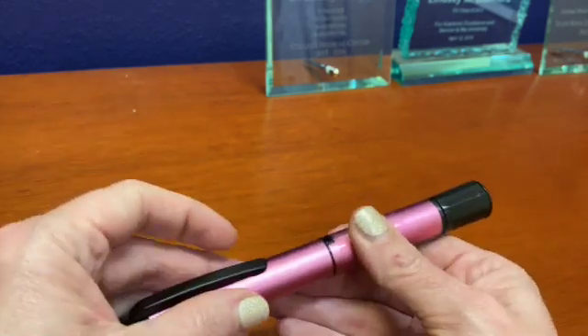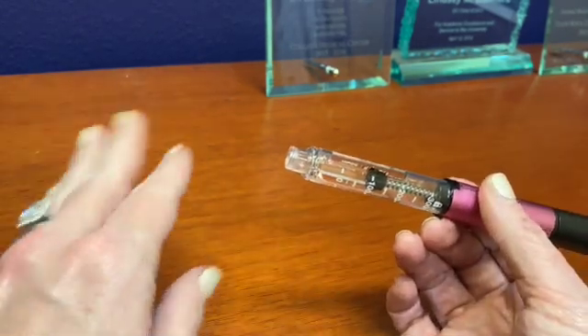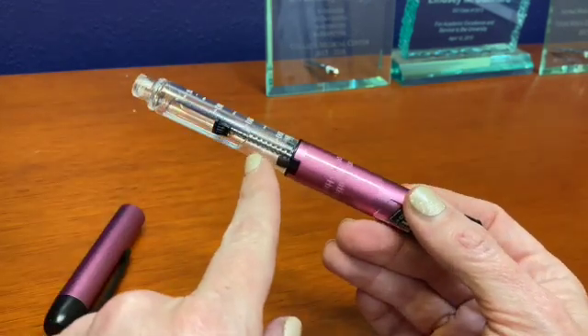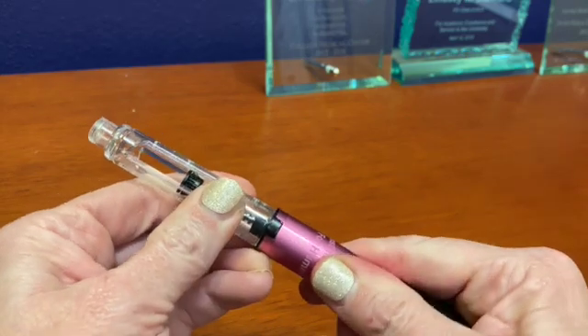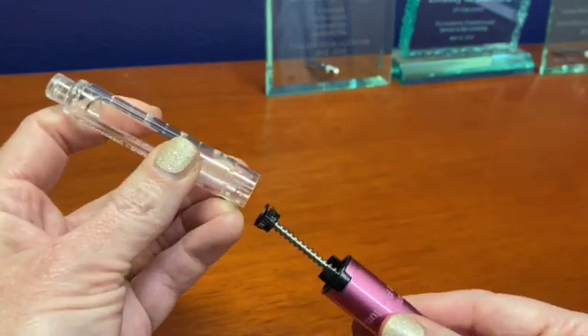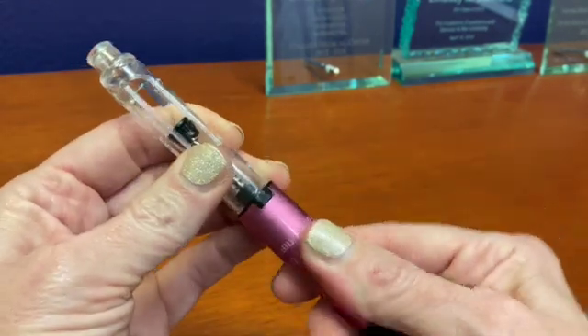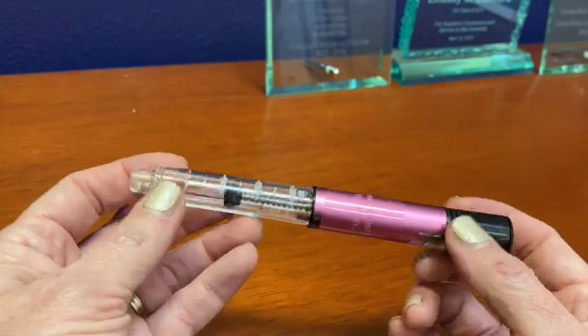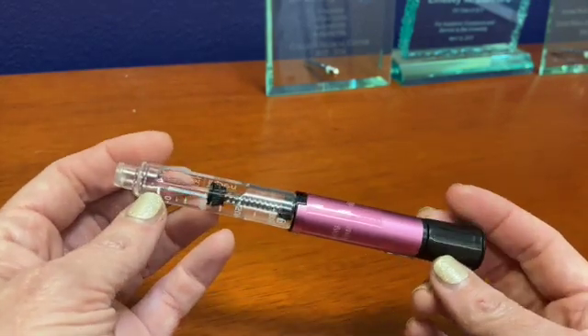Instead of ordering insulin pens or vials like we had done in the past, we order the Novolog or Humalog in cartridges, and those cartridges fit inside this holder here. It's the same size as an insulin pen, and you get 300 units of Novolog or Humalog in it.